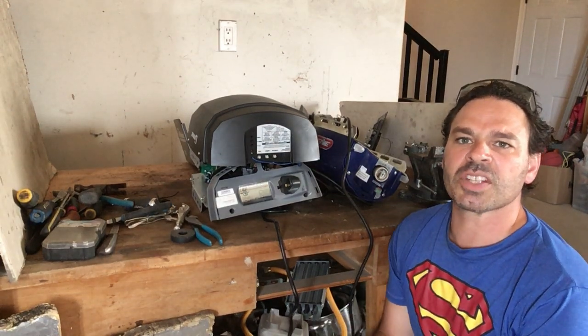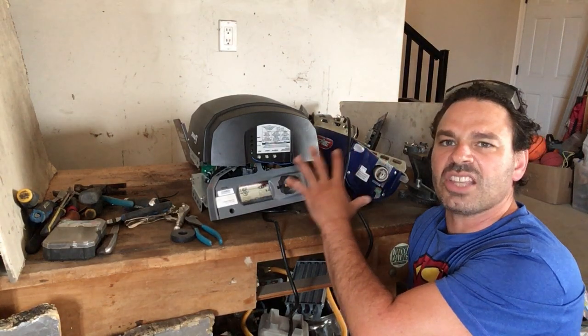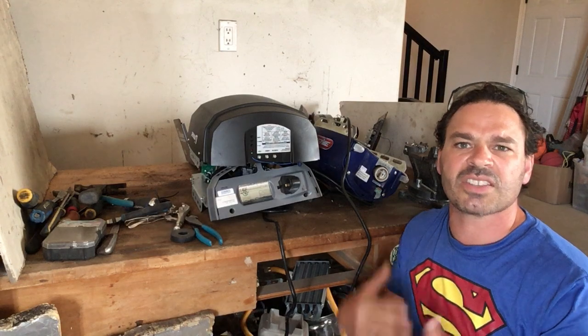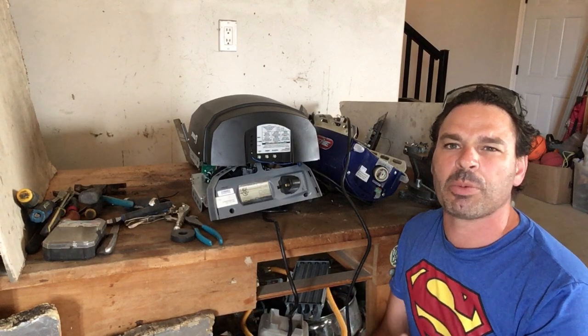Hello scrappers and planet lovers, Tin Man here with another video. Today I want to take a look at these garage door openers. The nice thing about garage door openers is that you can find them on garbage day and they are an excellent source of scrappable material.